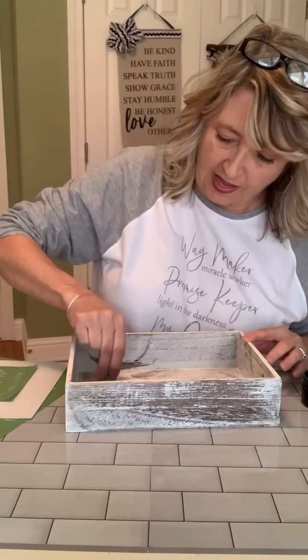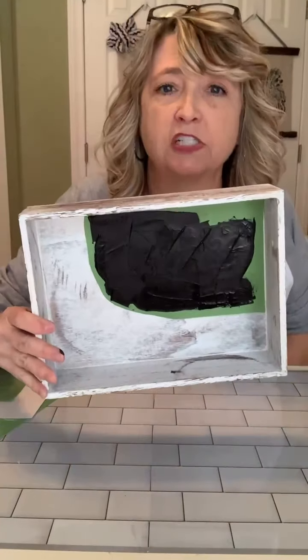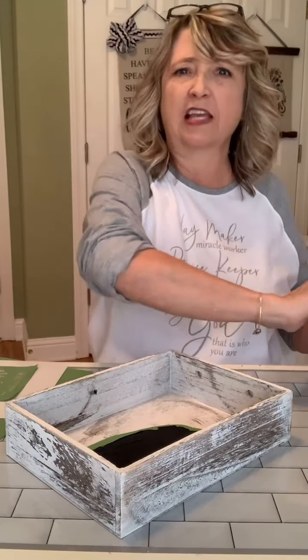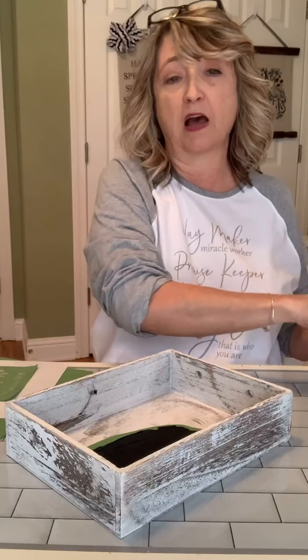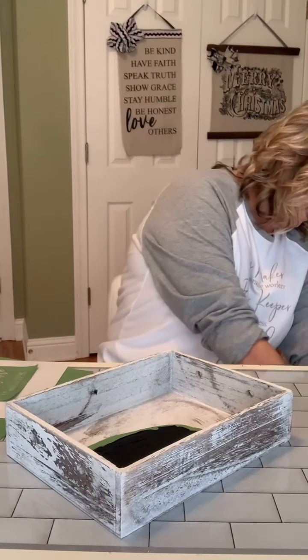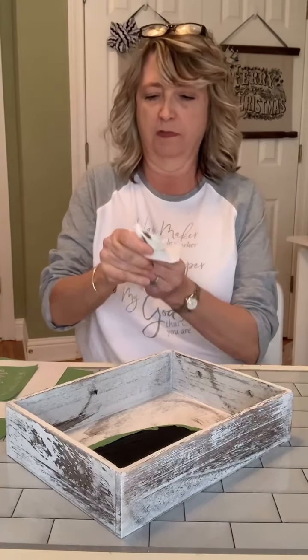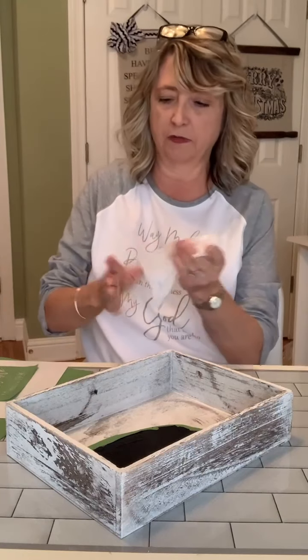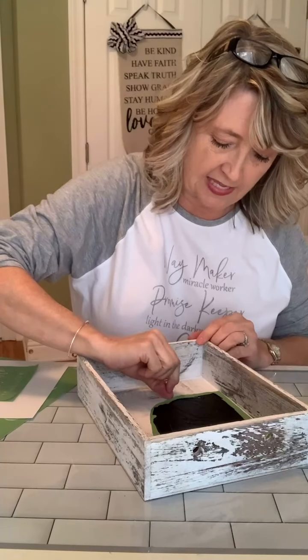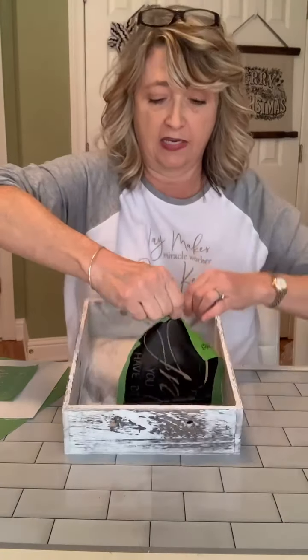I told you guys when I went live the other day that I thought these trays were super cute. I picked them up, carried them to the front checkout, and asked the lady what the price was because I couldn't find it. I was thinking if it's more than $20, I'm not going to keep them. But surprise — it was $10 for three of them! So I grabbed them. I've already got chalk paste all over my hands.